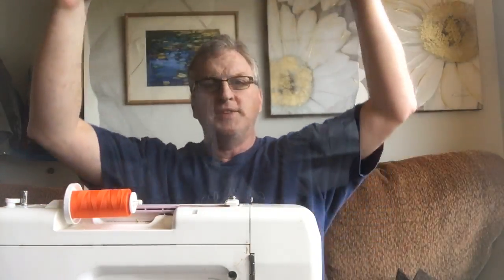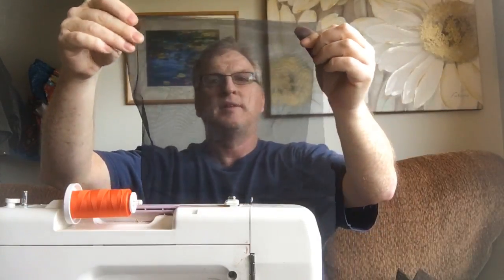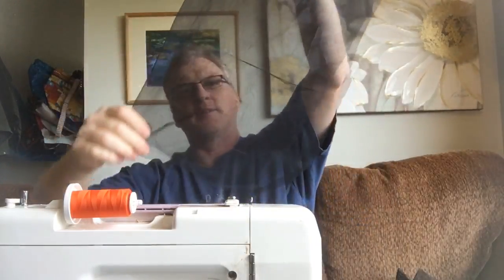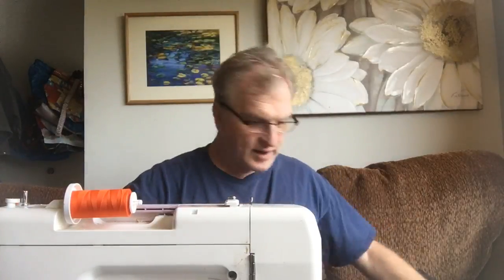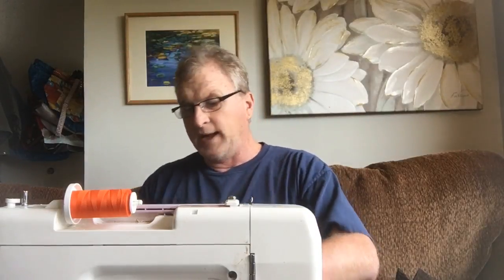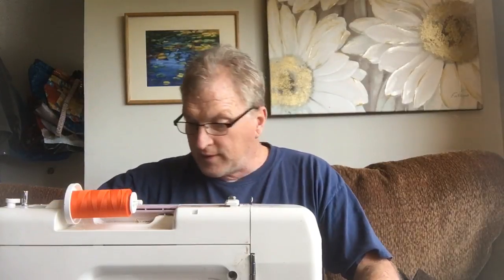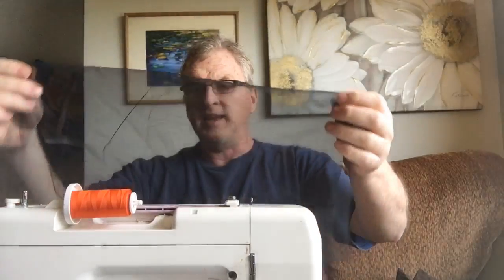I'm not a master seamstress, so some of what I do might not be fancy seamstress-type work. What you need is one big piece — you fold it over and that becomes your hanging ridgeline thing. This piece is a rectangle, about 22 and a half inches one way and 18 and a half inches the other way. I'm going to fold it the long way down, so it'll be 18 and a half inches wide. You can see I didn't cut it perfectly straight, but you'll be amazed how much you can fix as you go.